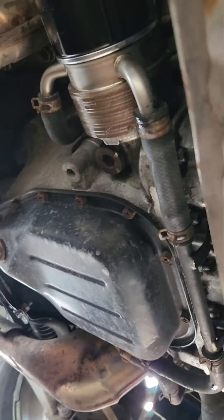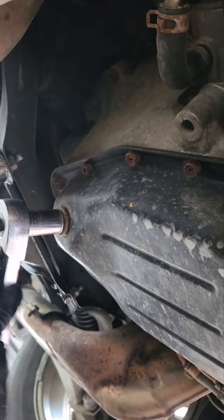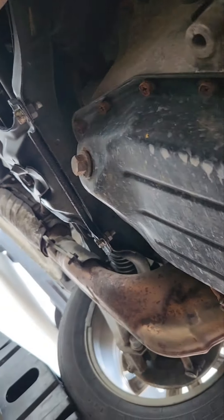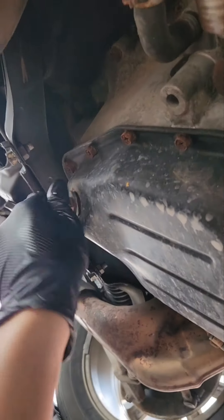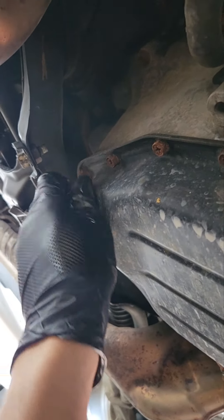Filter is replaced already. Moving on to the drain bolt — untightening the pan bolt.